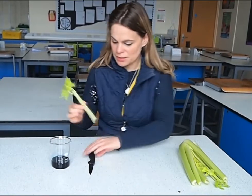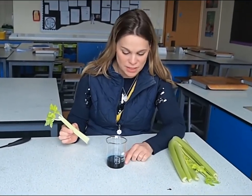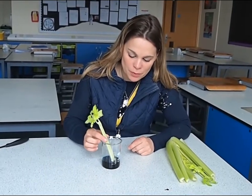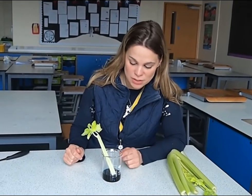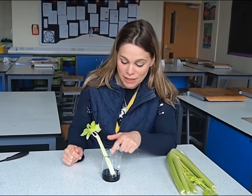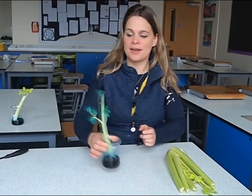Get rid of that end piece, and take a beaker or a cup and fill the bottom with some food coloring — blue is a nice color but any color will work. Then drop the celery into the food dye and leave it for about 12 hours. You might notice it during the course of the day tracking up little tubes inside the celery called xylem, and after you've left it for a while you'll have something that looks like this.